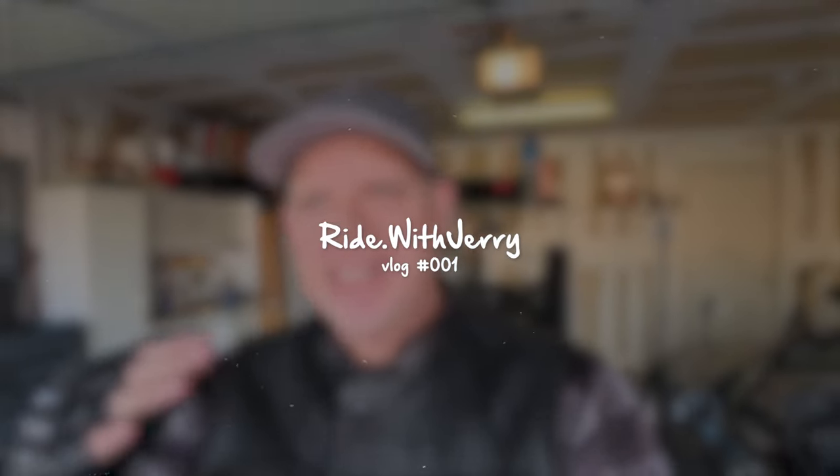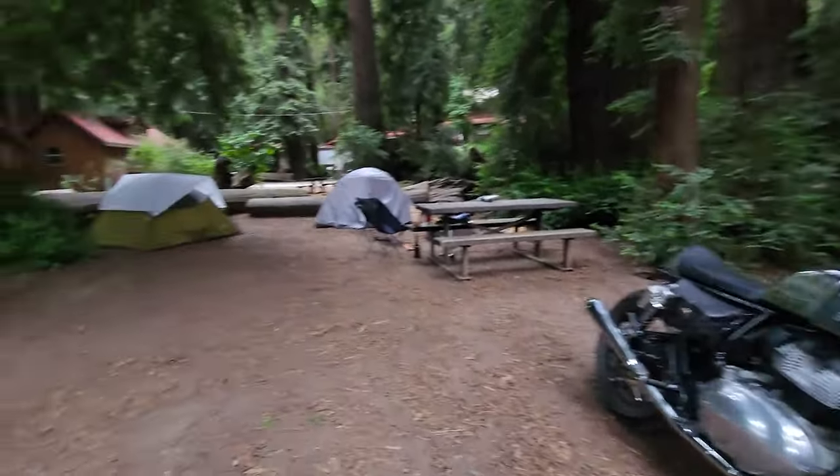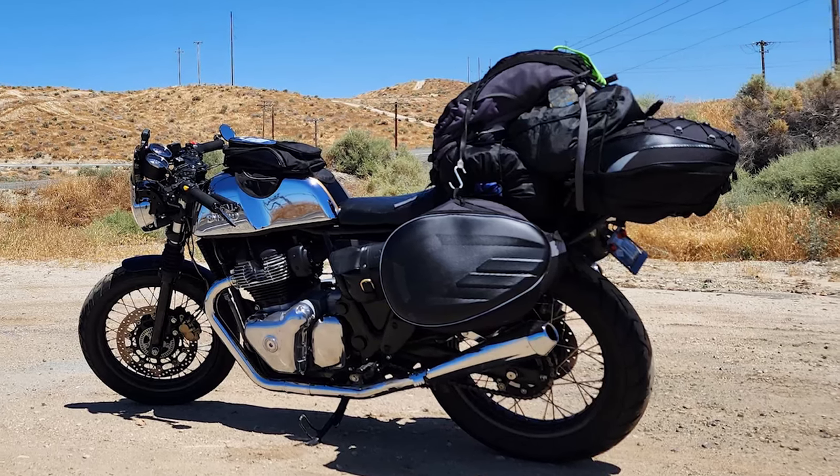Last summer I did some road trips and some camping trips on my Royal Enfield, and the bag setup I had on it wasn't very good. It was kind of a pain to take everything off and put everything on — it would take like 20 minutes, half an hour to do it.